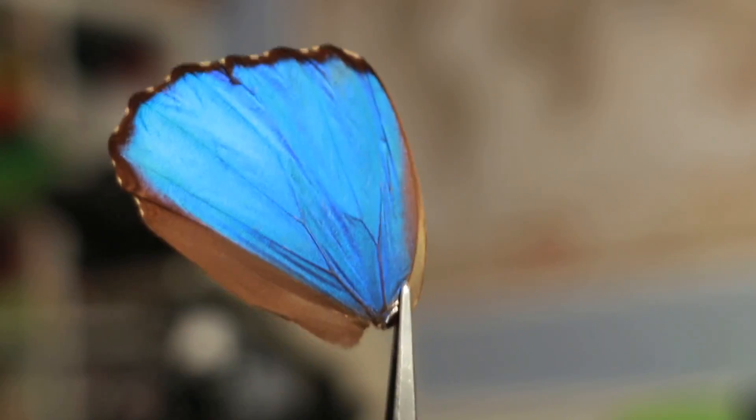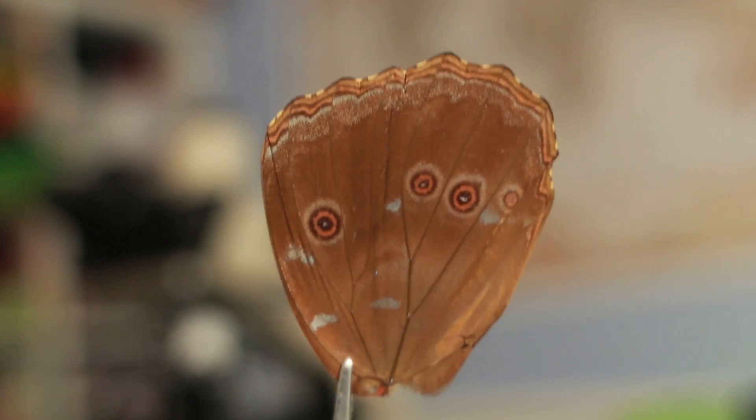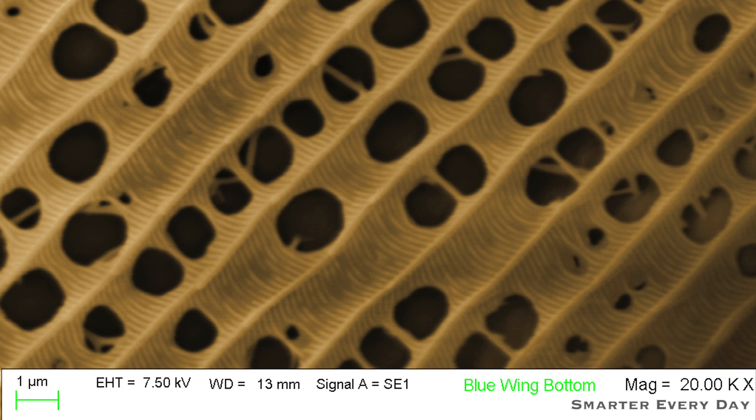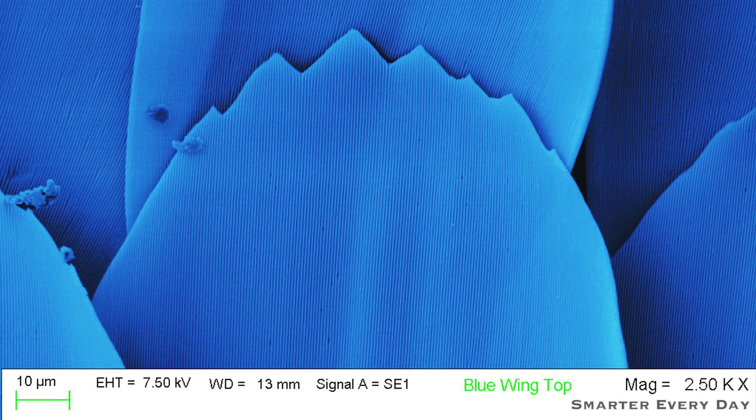Let's look at the morpho. You can see that the tops of the wings are blue, but the bottom has some kind of brownish tan color. If we scan it, we can see that these tan scales have small holes in them, but the blue scales have some kind of ridge in them.